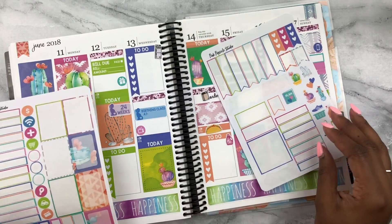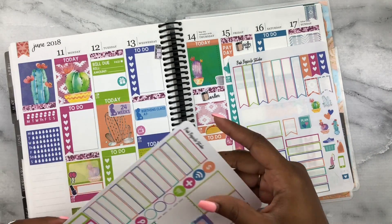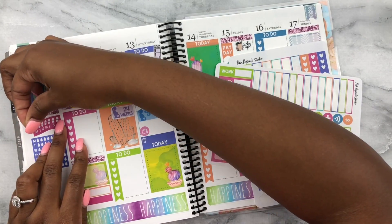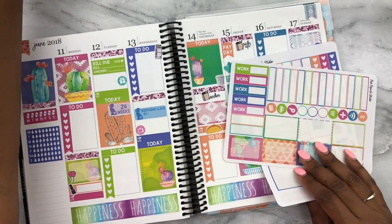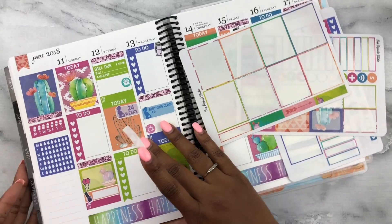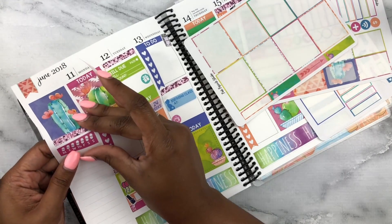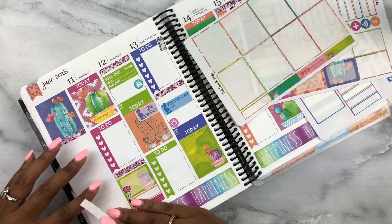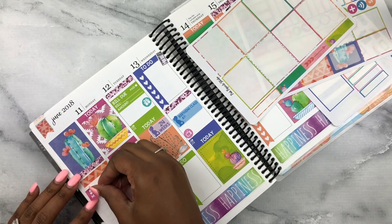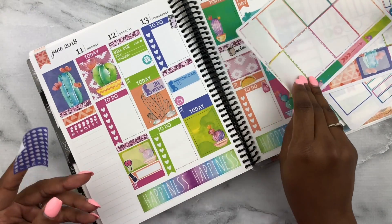I also wanted to track getting into my planner every day — actually opening my planners. I've been doing well, and I'm working out of three different planners right now, so I'm doing a pretty good job. I didn't even realize I had these little tracker stickers. I'm going to incorporate them over here on this side. What's so forgivable about matte paper — I'm just leaving a little space and building up the sidebar.